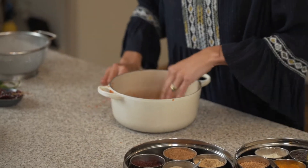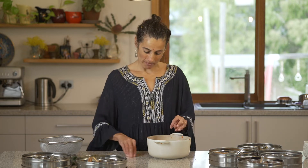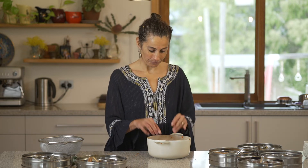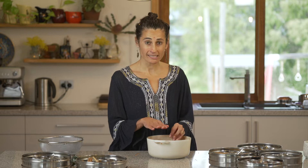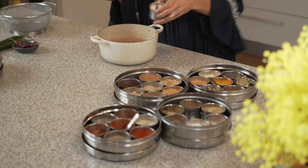I'm just going to pop this in here. And then, as always with dal when we're making it, the base spice — so salt and turmeric — goes in at this point when we're cooking the lentil. Salt, particularly with lentils, because lentils absorb a lot of flavour, salt in the base is quite important.